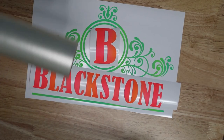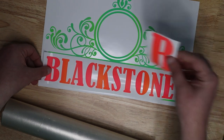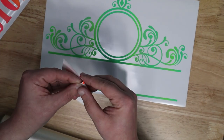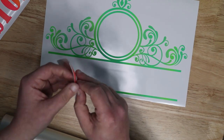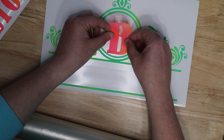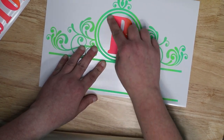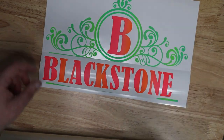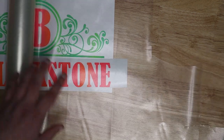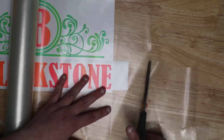Now we have everything weeded out and we can apply the transfer tape. You have a couple of options — you can apply the design in two separate parts onto the mailbox, or apply it all at once onto a sheet. Since the B is one single piece of vinyl, I'm just going to hand place it without transfer tape. For the main frame piece, I definitely want to use transfer tape — I'm using StarCraft brand transfer tape. I'll trim the weird edge off mine and roll out enough to cover my entire design.